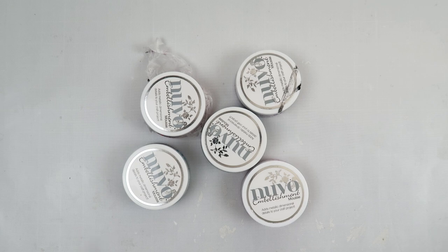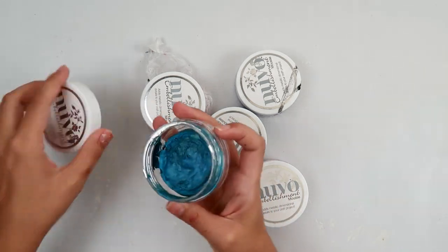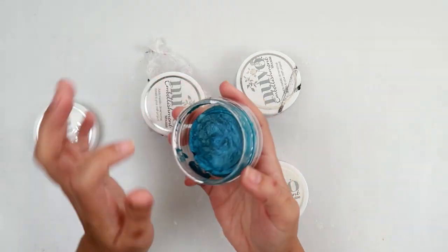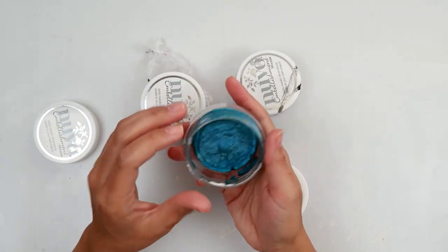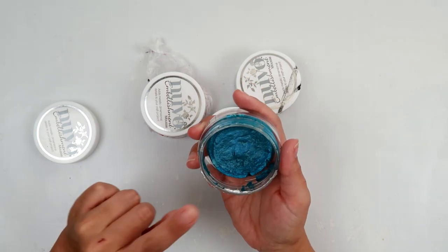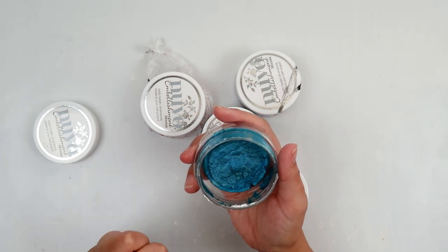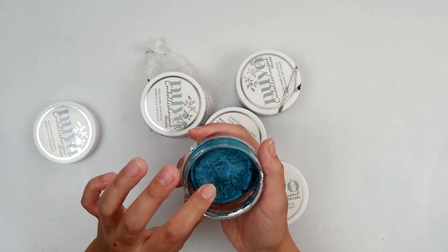So what I'm talking about is my embellishment mousse dried up to hockey pucks. They are so dry, and keep in mind I have had these for a couple years. I think they lasted a good year, year and a half maybe, before they dried up completely.